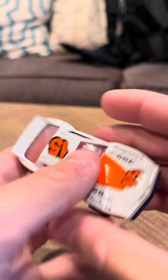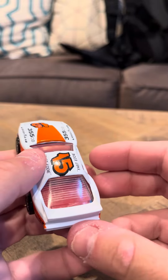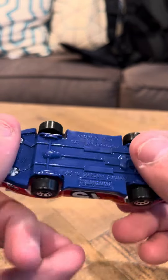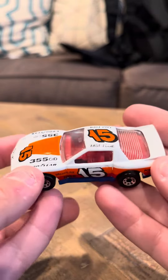Hey everybody, it's time to interview you on the Matchbox Pontiac Firebird Racer. This is actually a somewhat hard to find model. This is a vintage Matchbox. I remember I got this from a toy show a couple months back.